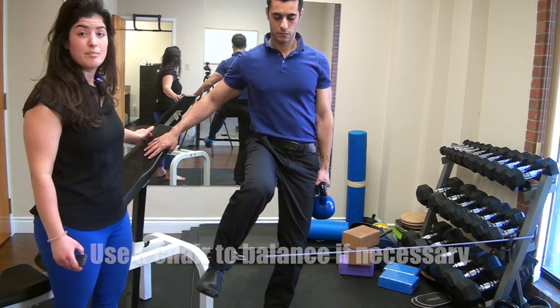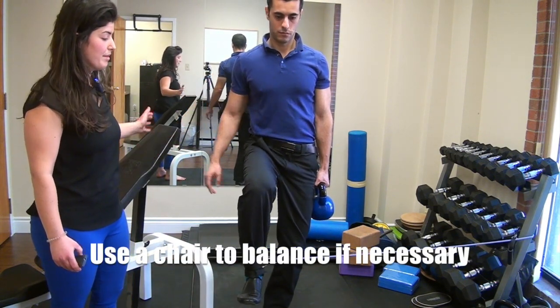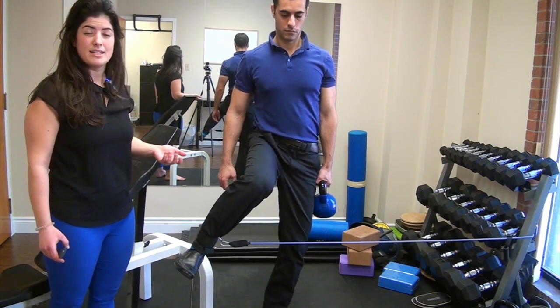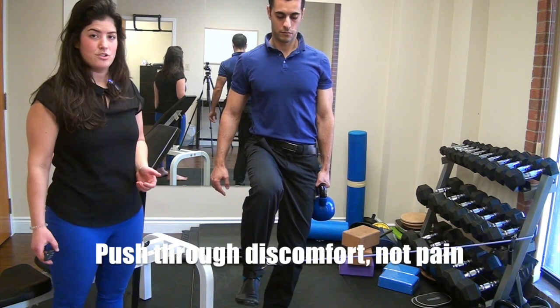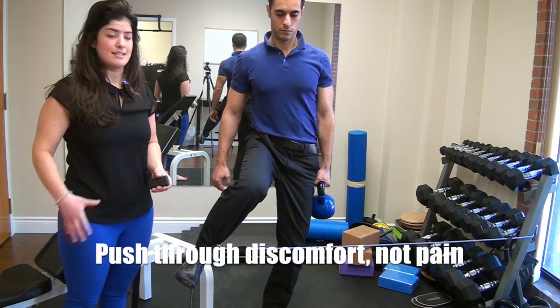You can hold on to something for balance if you're having trouble, and then the progression would be to let go, adding a more intense balance component to it. We don't want you feeling any pain during the exercise, but it should be quite intense in this outer hip.